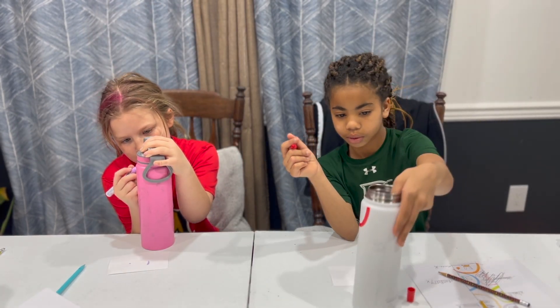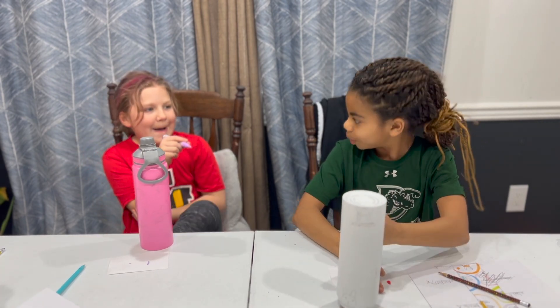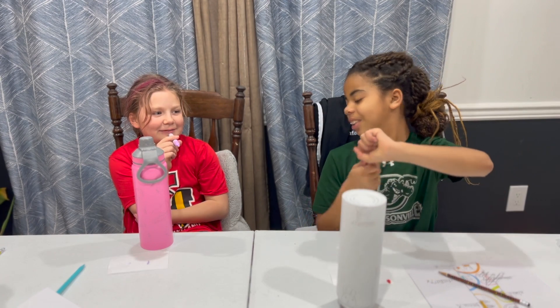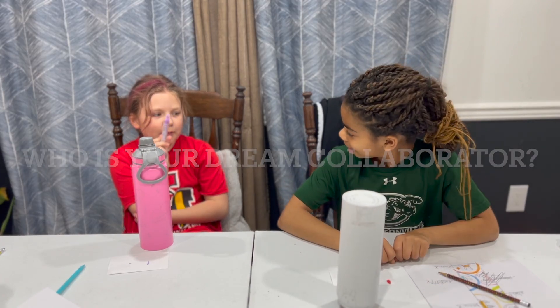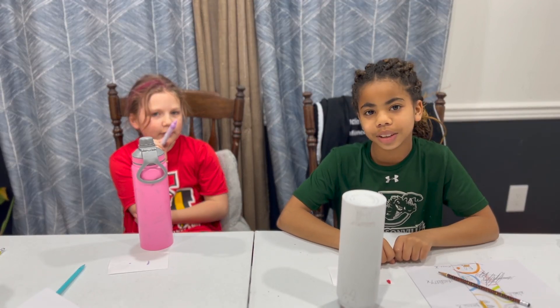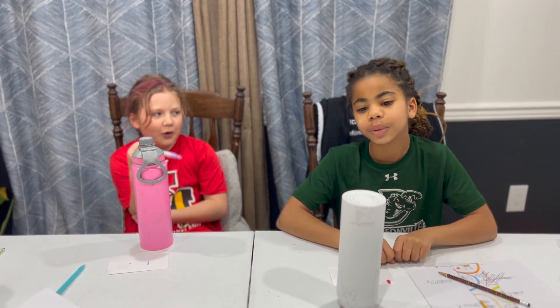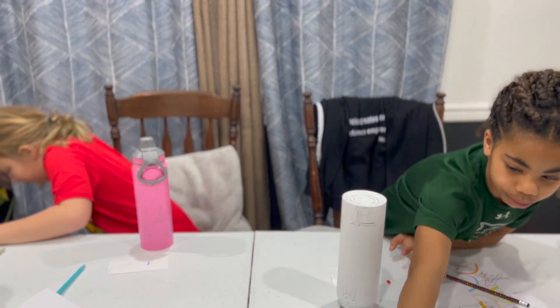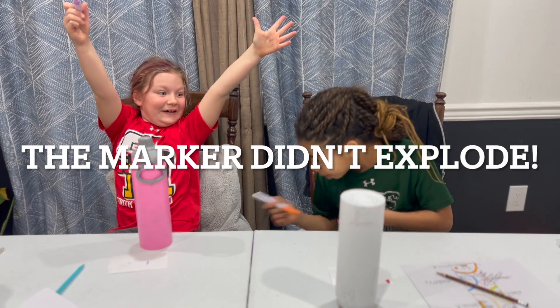London, if you had to do a dream collaboration, what would you do and with whom? I'd do one with Mariah Elizabeth — that would be my dream collaborator. I watch her videos a lot. It didn't explode!